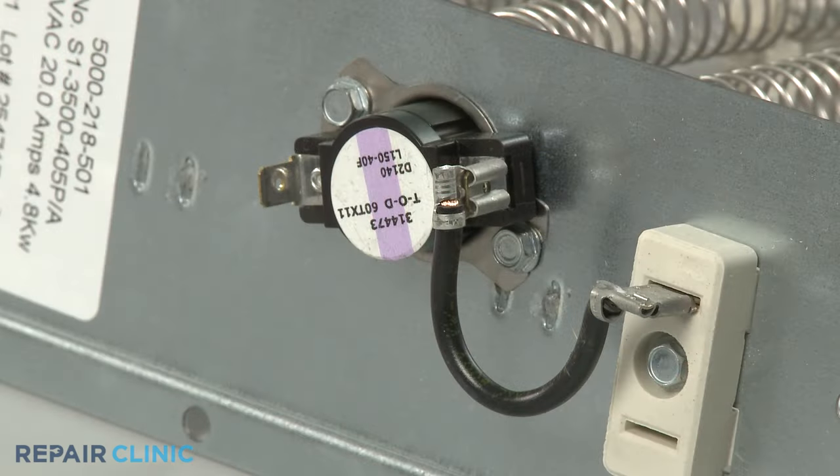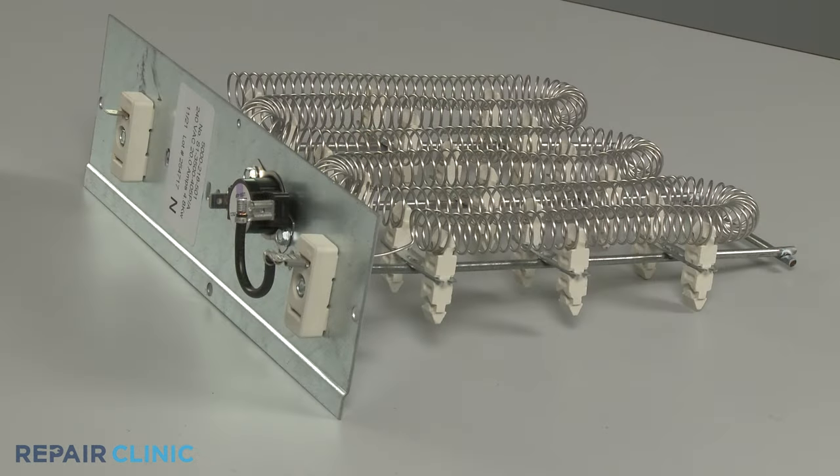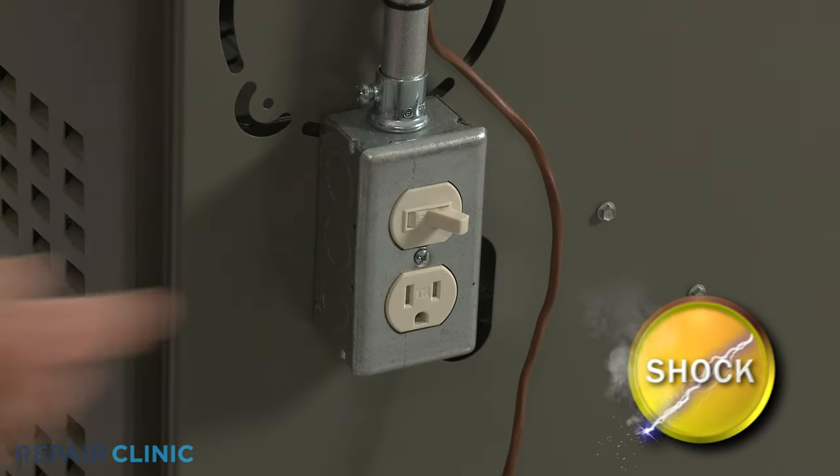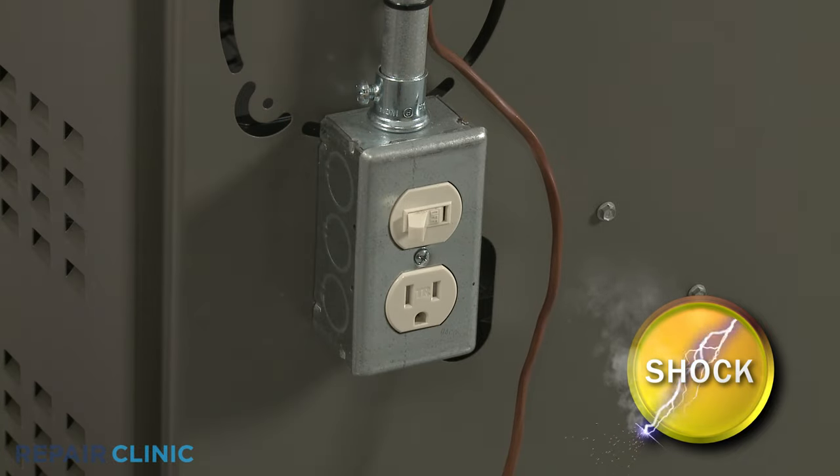Some furnace heating elements come as an assembly with the limit thermostats included. You will need to isolate or remove the components from the furnace for proper testing. Be sure to shut off the power supply to the furnace before beginning any disassembly.